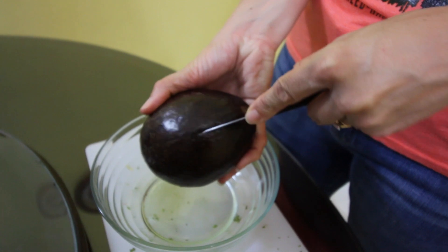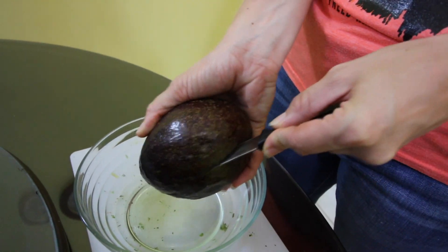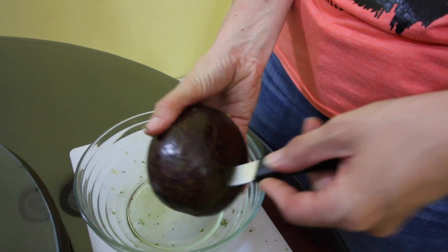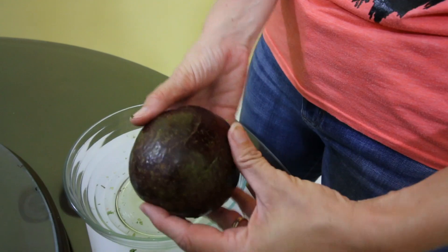Guacamole is made out of avocados, so these are the avocados that we have here. Let's cut this bad boy open. Hopefully it is not rotten. It's really soft. The man at the grocery store helped me pick these out, so hopefully these are ripe and ready.